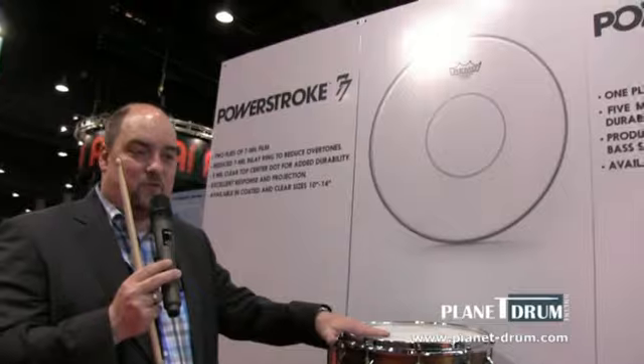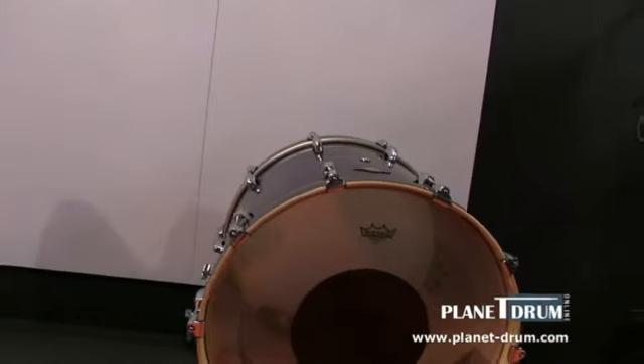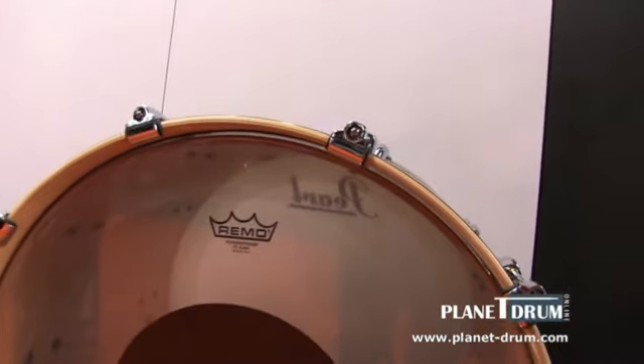So this is the first snare drum head. Now we go over here — we got a new bass drum head, which is the Powerstroke 3, which everyone knows, which is one of the most famous drum heads in the world.